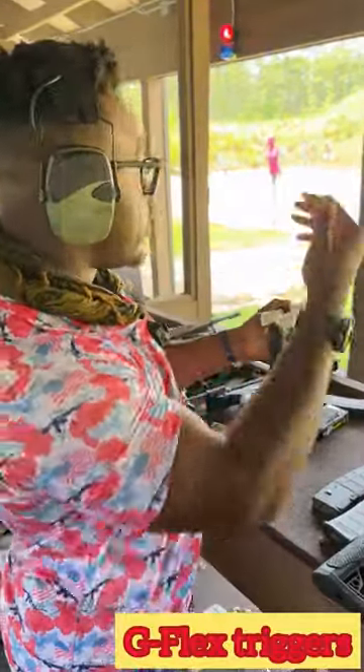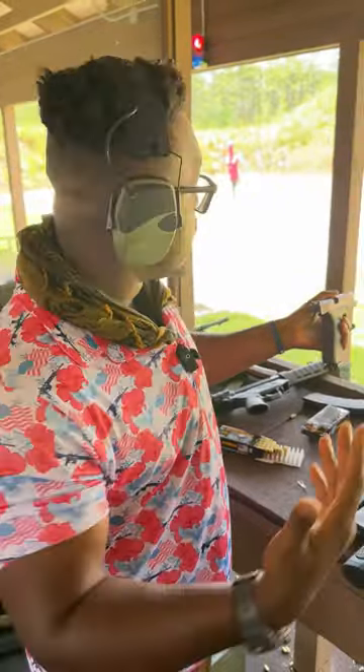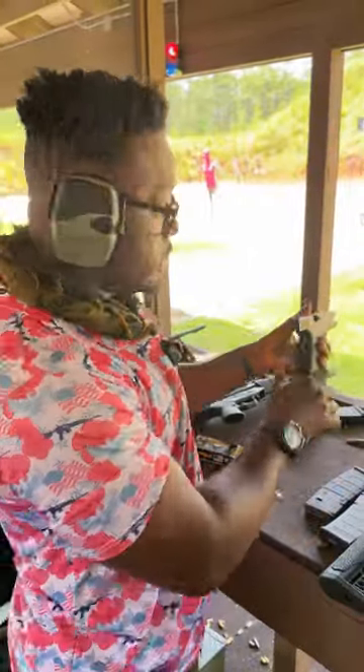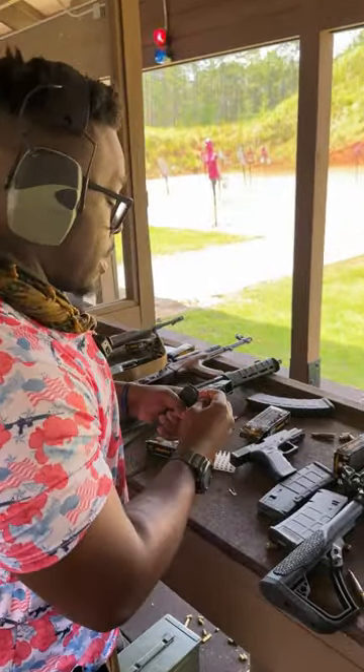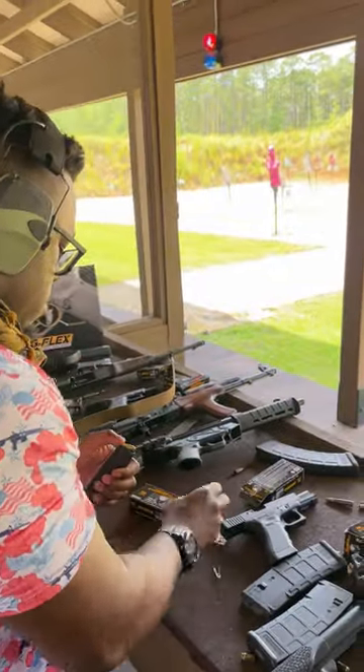Controlled burst, two-round burst, target 30 to 40 yards out — you can see we're getting good hits. Make sure you release. I'm going to show you what's being held down.